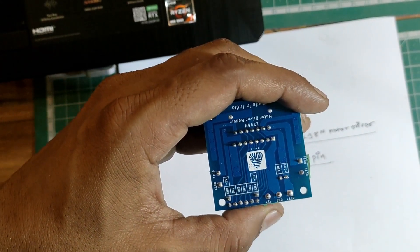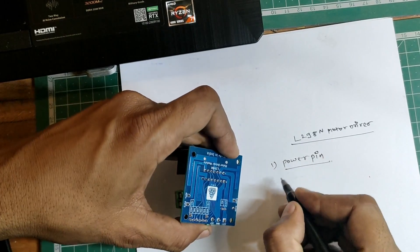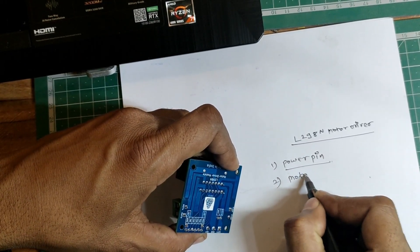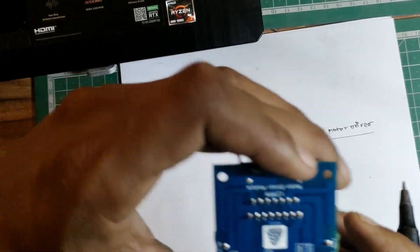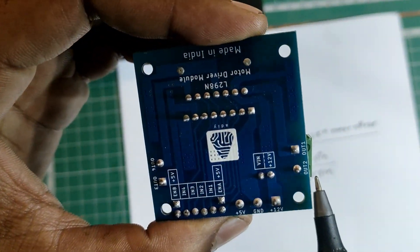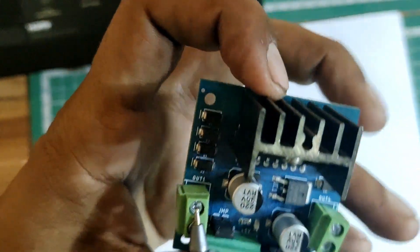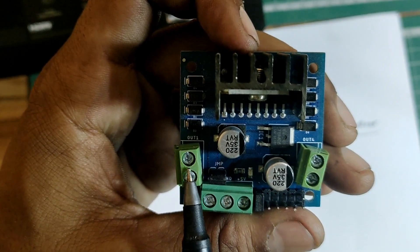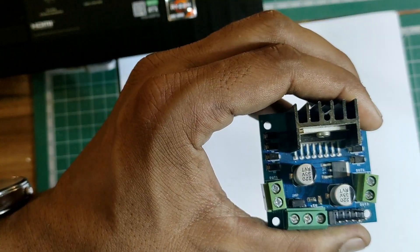Now let's talk about the second group: the motor pins. You can see output 1 and output 2 — this is Motor A. And there is also Motor B. These are the pins where you connect your DC motors.